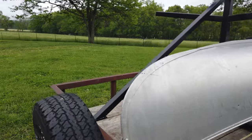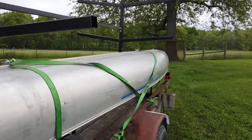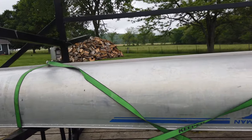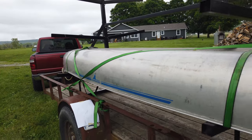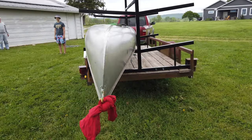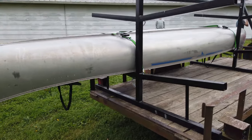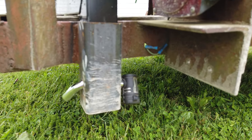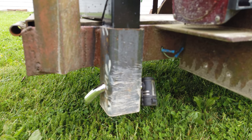All right guys, there it is. Boat is loaded, ready to go. You can see that wasn't too bad, other than Sawyer cranking his head. I'm going to get a little walk around here. The red on the back of it is because we're overhanging. Right here I got my locking coupler lock through there.